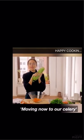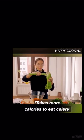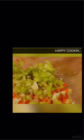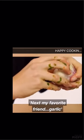Moving now onto our celery — the green dream. Takes more calories to eat celery. Next, my favourite friend: the garlic.